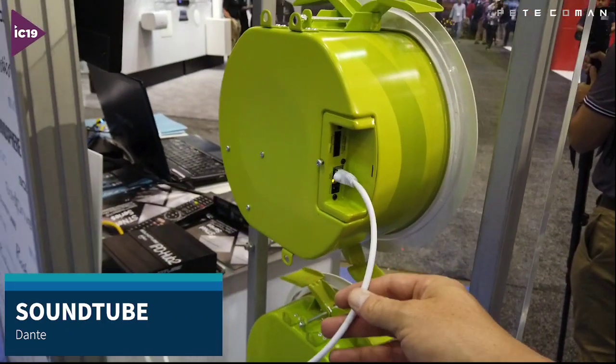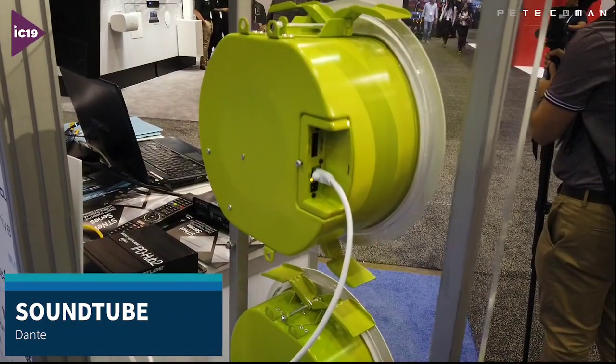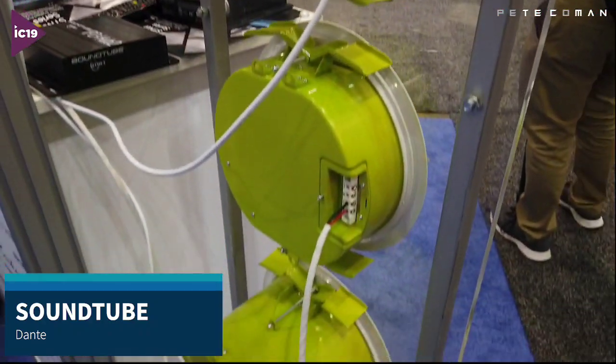It can be zoned as well, which is quite handy. Every network speaker can be a separate zone.